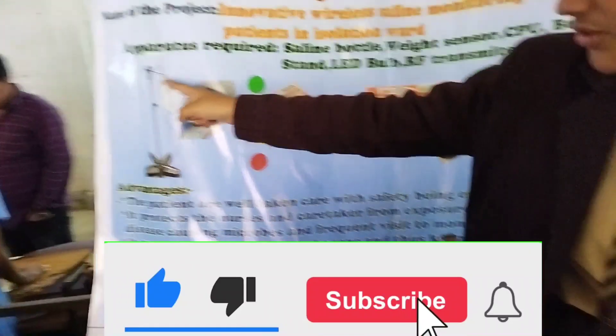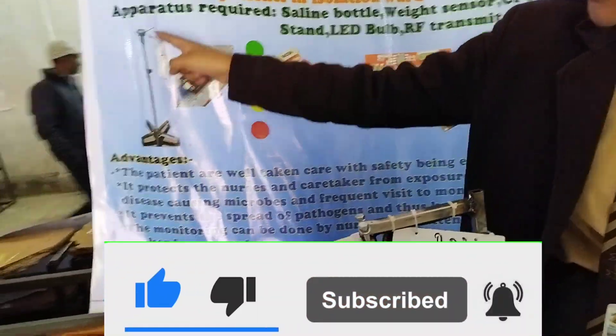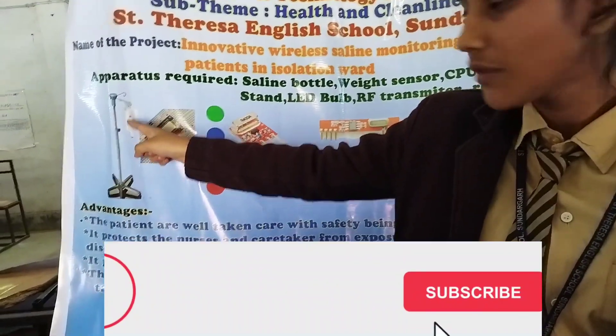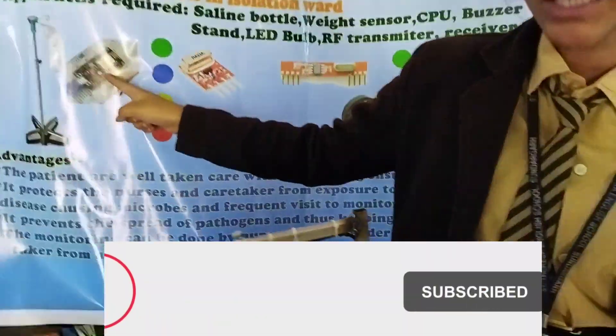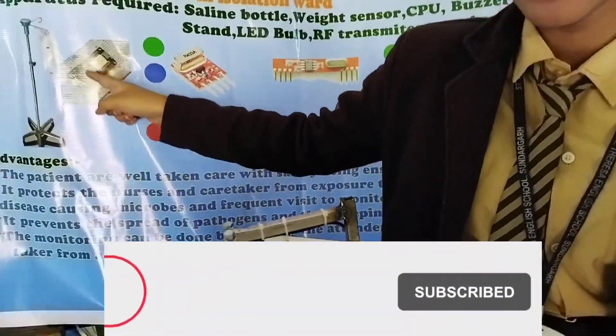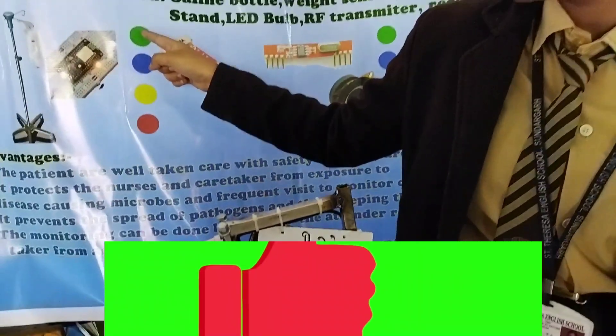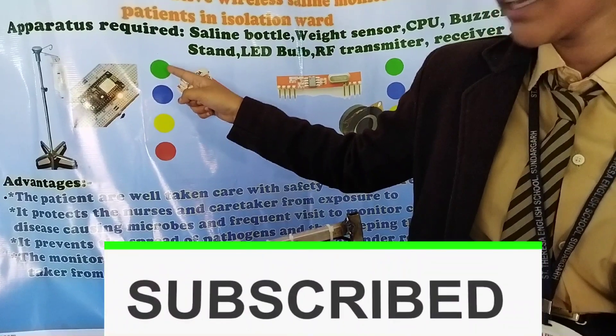This is a weight sensor which is connected to the slime body. This is a green indicator that shows it has 80% water.